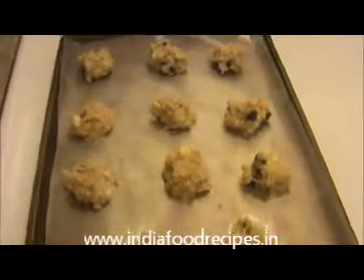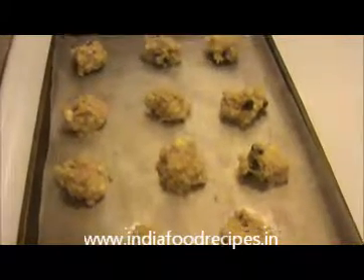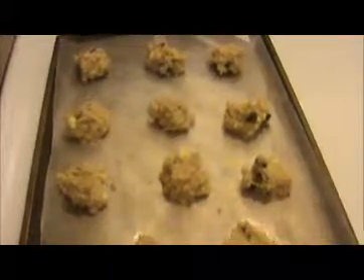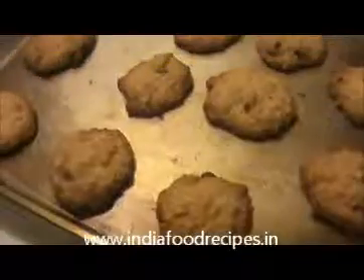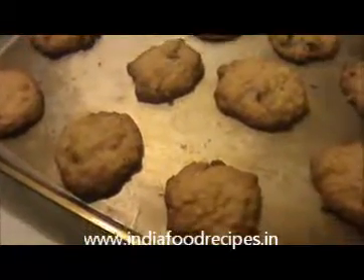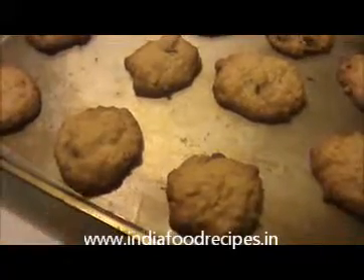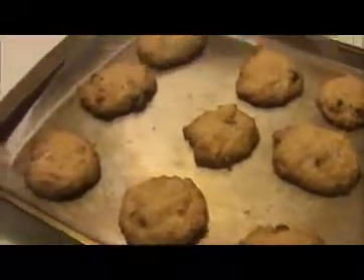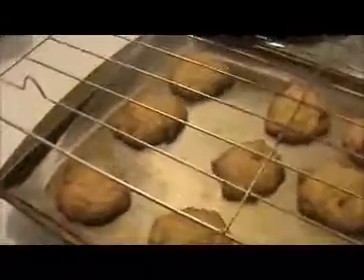Now I'm going to keep this tray inside the oven for 12 to 14 minutes. Our cookie is ready — the corners are getting a brown color, and this is the time to take them out. Keep them on the cooling rack for a few minutes.